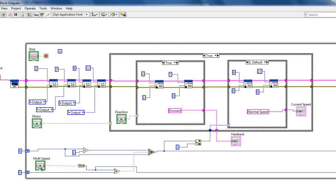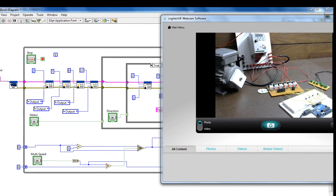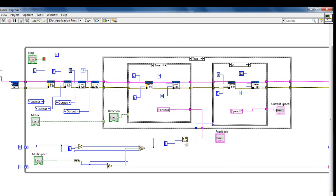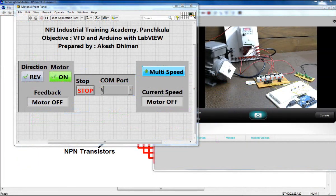Here we come to the speed control switch statement for different speeds. In case zero, I write pins 8 and 12 as zero, which gives normal speed. In case one, I write pin 8 as one and pin 12 as zero, which gives speed 1 — a frequency set internally by your VFD parameters. In the last case, I write pin 8 as zero and pin 12 as one, which gives speed 2. That's all about the programming.